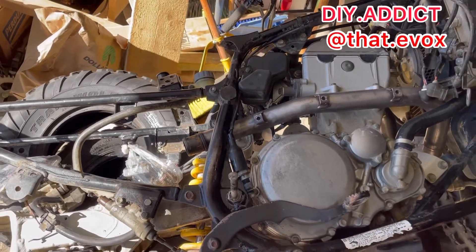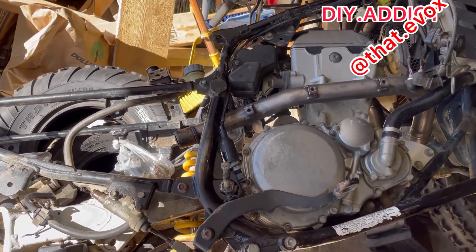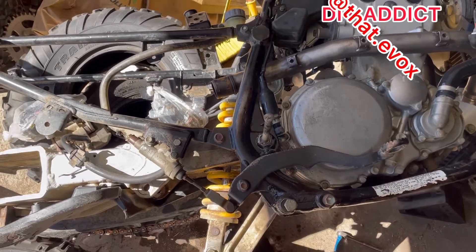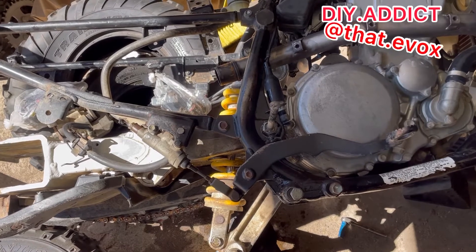I'll try it the next day, try to hit it real hard with a sledgehammer or something to get it out. If not, my best bet is just cut it and replace it. Well, I gotta replace it anyways.